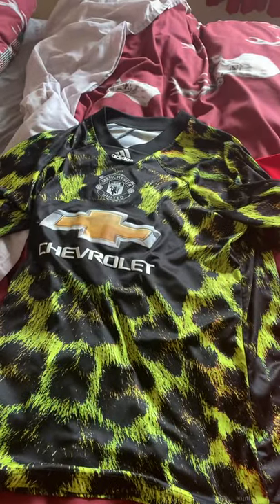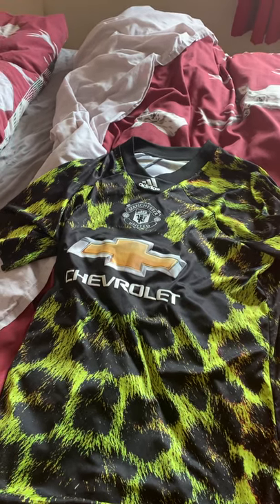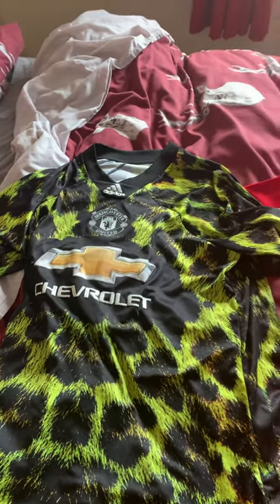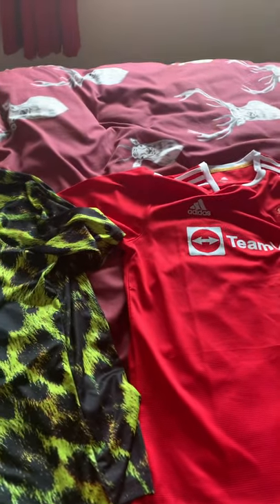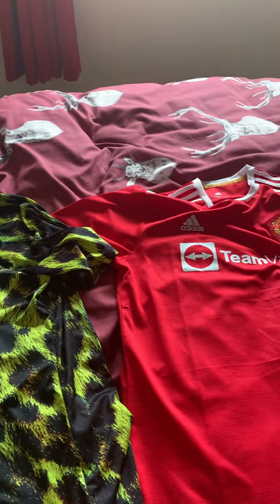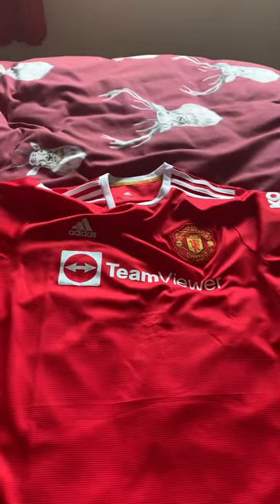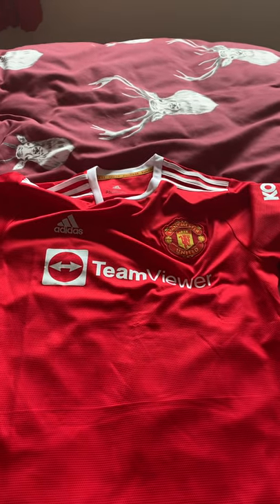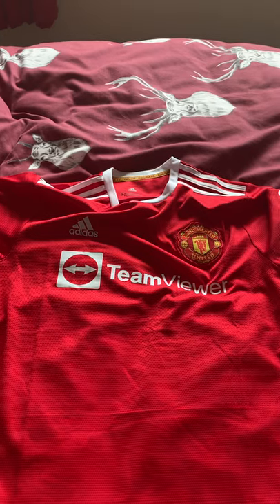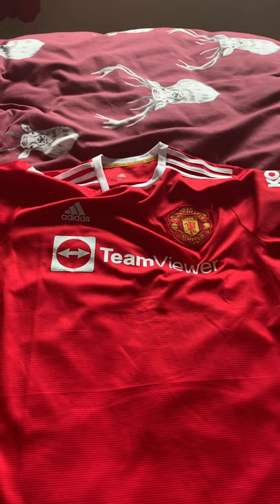This is Mr. Joshy J, and in this video I'm going to be showing you a real Manchester United shirt and a fake Manchester United shirt, showing you the difference and comparison between both of them. The new TeamViewer shirt I actually bought is a fake one, but from the outside you would actually think it's the real thing, which is quite something.